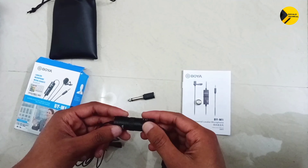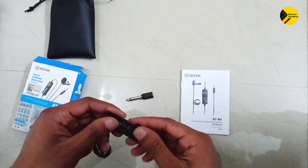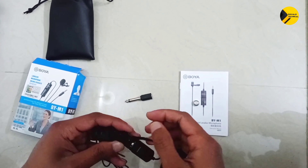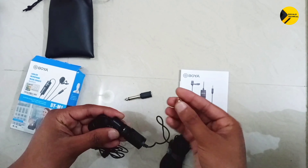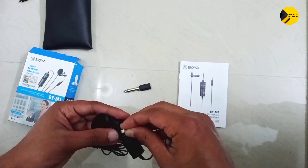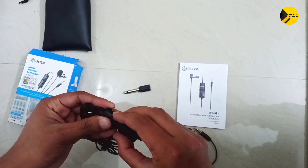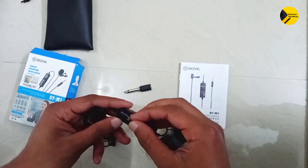Now I am going to install the battery — just open this attachment. This one is the LR44 battery. I have just installed the battery over here.